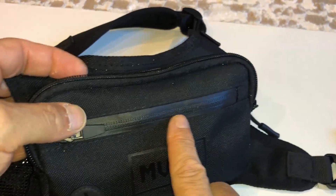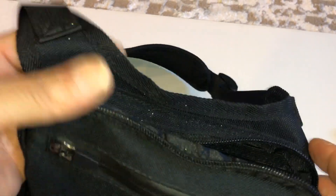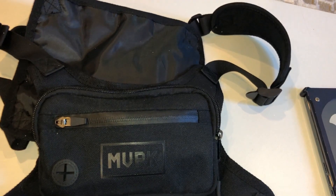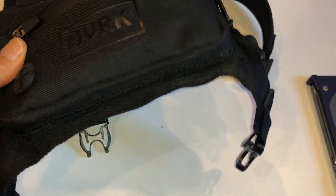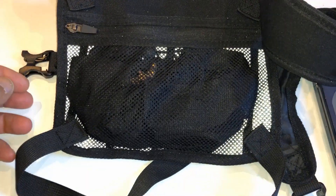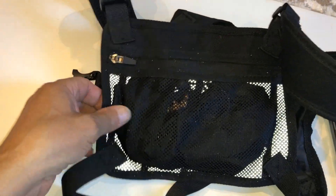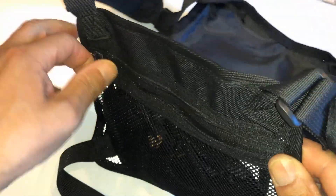I keep my wallet, credit cards, and IDs in the front here. I've been taking my small backpack around less and this more. It's nice to take off and put on and just have everything I need. There are those who think it looks strange, but it doesn't matter to me — I care about convenience, not looks. As long as it works for me, that's all I care about. I really, really like it — definitely a keeper. I am not returning this.